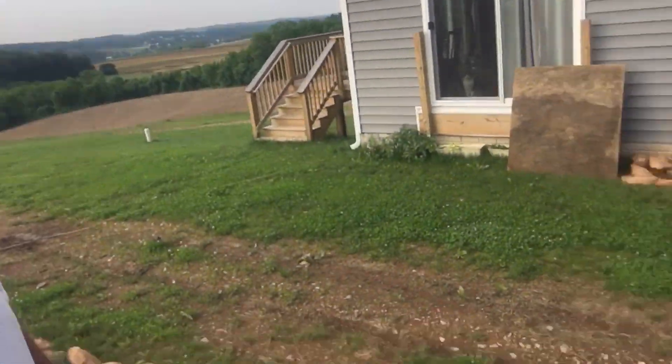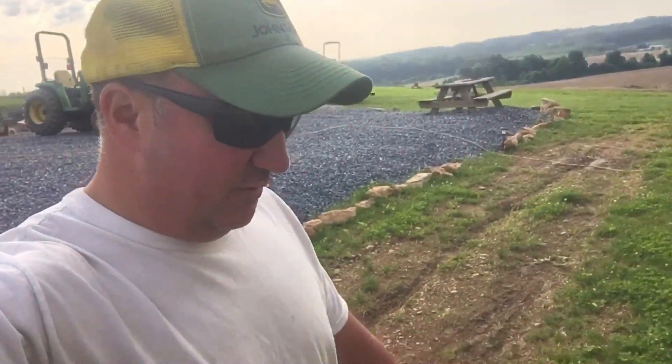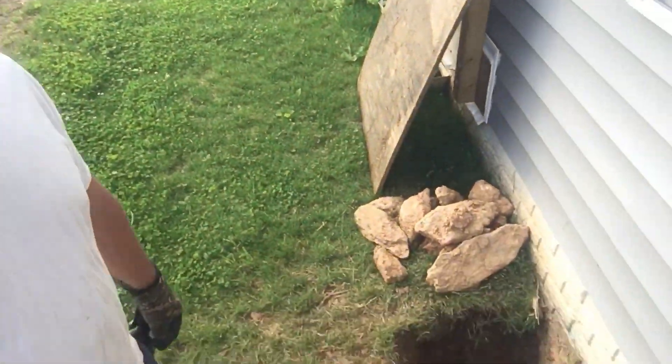Good morning, we are going to install utilities today in between the house and the barn and finally get rid of the unsafe extension cords. I started digging down by hand here to try to find the conduit that the builder had put through the foundation when he built. There are a lot of rocks up here on the ridge and the conduit is about 52 inches from the decking down, so I rented a mini excavator.